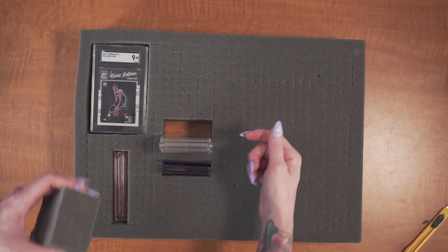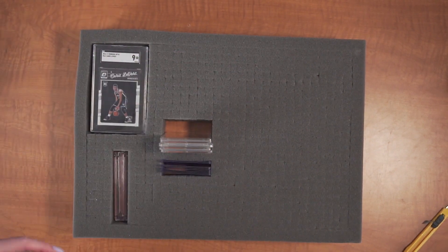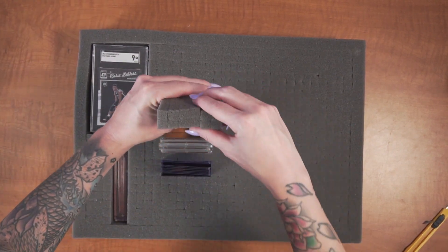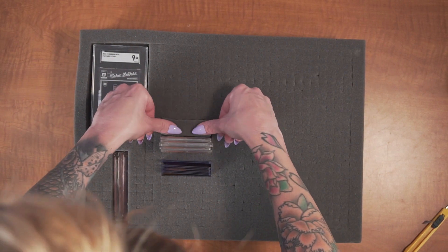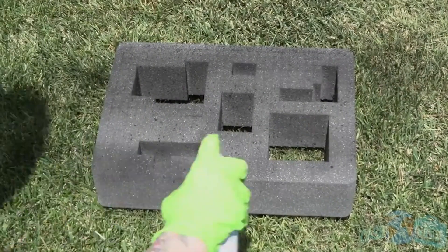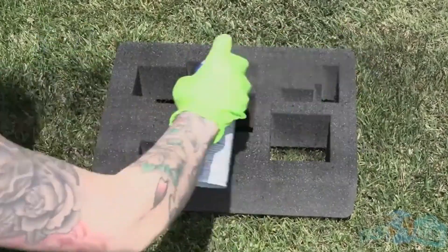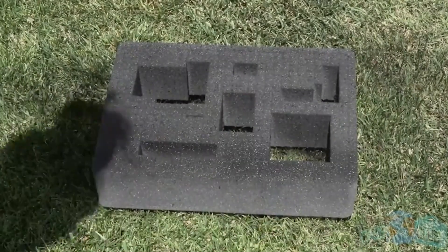If you make a mistake, the foam can be glued back in place using a hot glue gun. You can also use hot glue to glue the foam to the case if desired. If you want to make the layout permanent, you can spray the foam with Plasti-Dip after finishing your customization. It may require a few coats, but once dry, the foam will be locked in place.